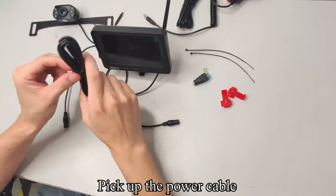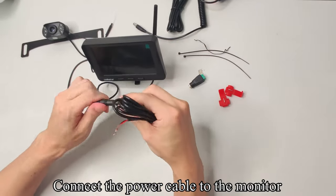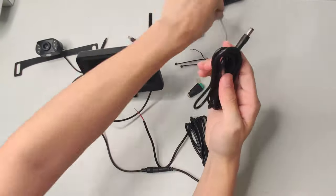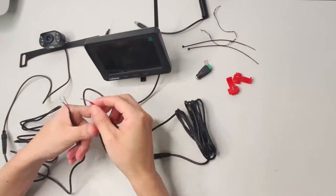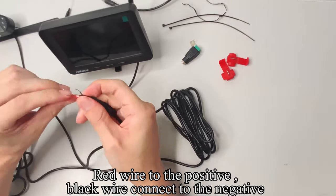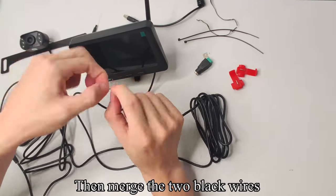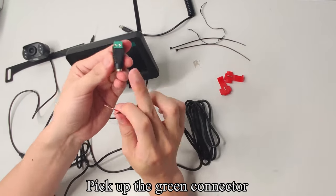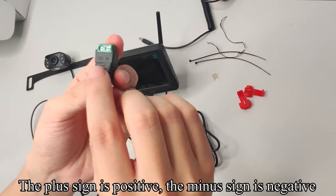Pick up the power cable and connect it to the monitor. Pick up another power cable and connect it to the camera: red wire to the positive, black wire to the negative. Now merge the two red wires, then merge the two black wires. Pick up the green connector — the plus sign is positive, the minus sign is negative.